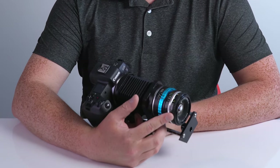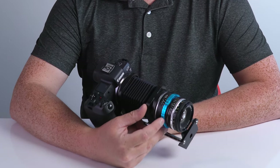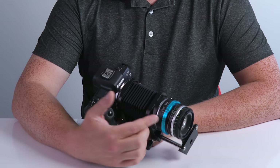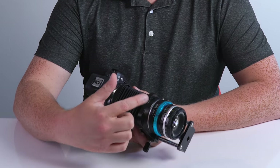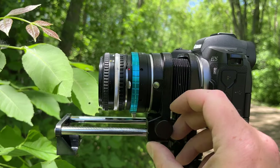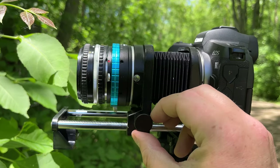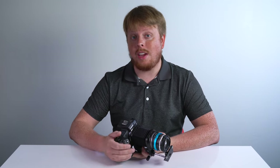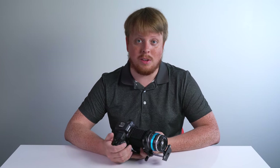Or if you're already adapting a lens — like for instance, I've got this Nikon F-mount lens adapted to the RF mount with our Nikon G to Canon EOS R adapter — you just put the Macro Bellows between the adapter and camera, and then the adapted lens gets macro focus. Okay, we've got it assembled. Now here are some quick tips and tricks for using a Fotodiox Macro Bellows system.